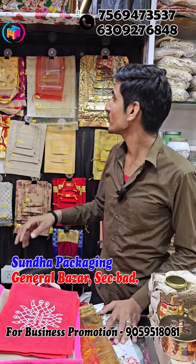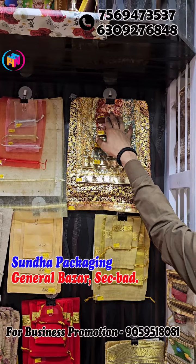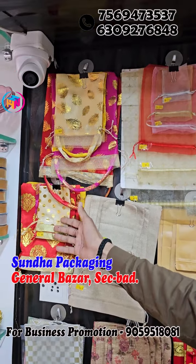Welcome to Sinda Packaging. Starting with this type of polythene bag, it is priced at 3.50 rupees, and 100 pieces cost 2.5 rupees. In the 4 rupees range, this will be 4 rupees, and in the 15 rupees range, this will start at 10 rupees.